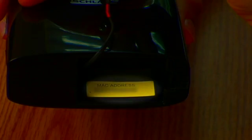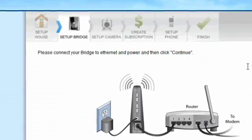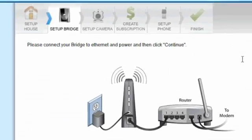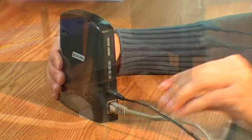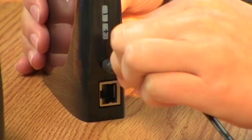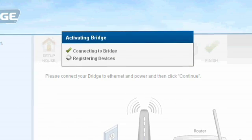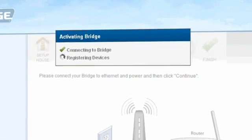Next, please refer back to the MAC ID for your bridge and type it in the specified area. After that, connect your bridge to your router using the Ethernet cable provided, then plug your bridge into an AC power outlet using the power adapter. Once connected, the bridge will communicate with your account with information about the devices that are enrolled in your system.